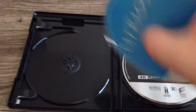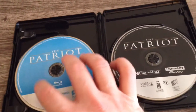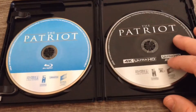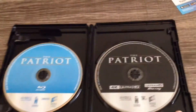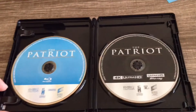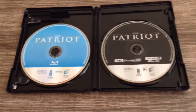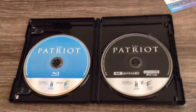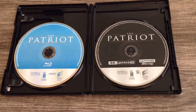Now I have the Patriot Extended Edition on Blu-ray, so I'll probably just keep them separate for shelf space whenever I get the theater room set up — whenever I get my new place. I'll do a film of that, but that's probably going to be a while.